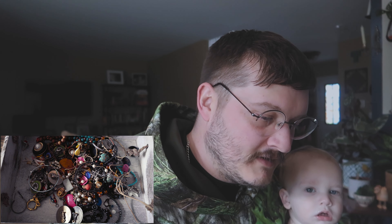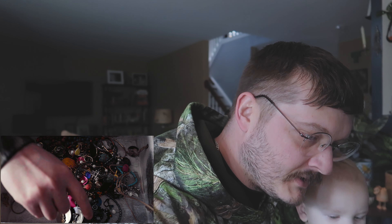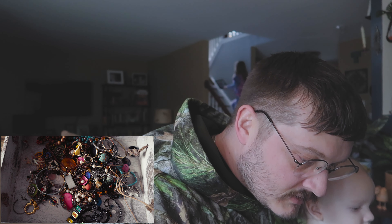Alright, we're back at it. Sorry, my little boy woke up. But we're going to try to finish this up here. We got some just cheap earrings — get rid of those guys. These ones are not marked either, and the other pair... oh, look at that.